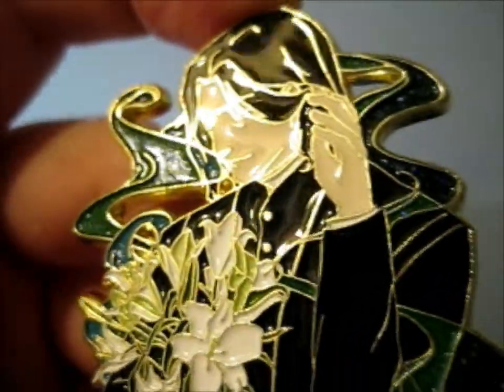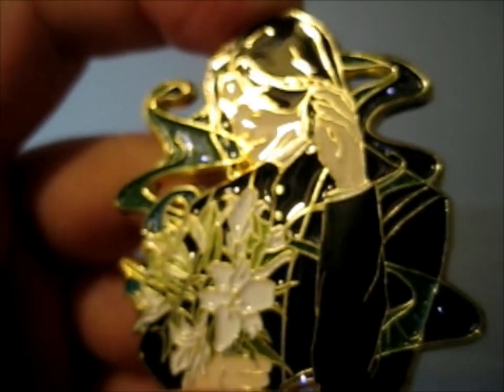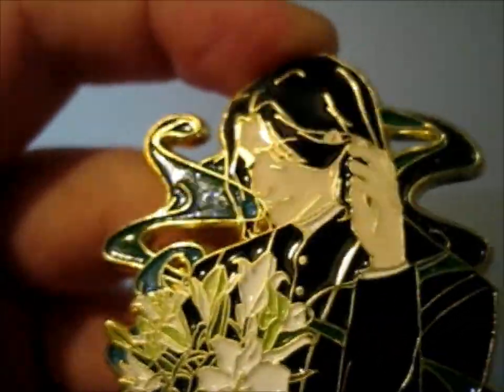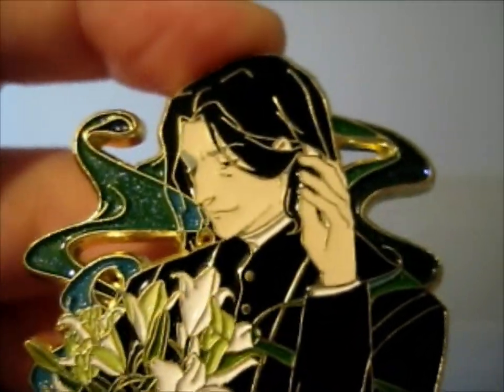We have the glitter variant, and this is soft enamel I believe. So there's glitter and the wispy bits. I couldn't decide which ones, so I got both of them.